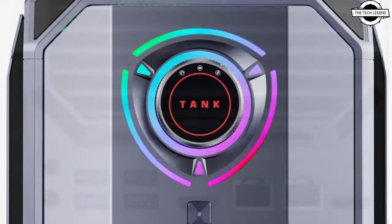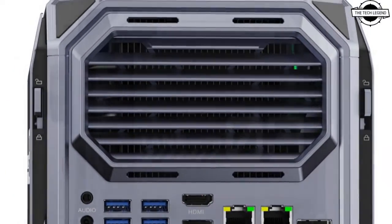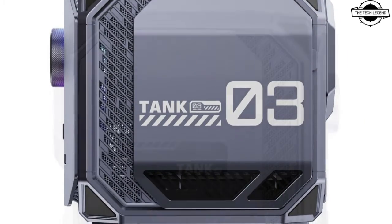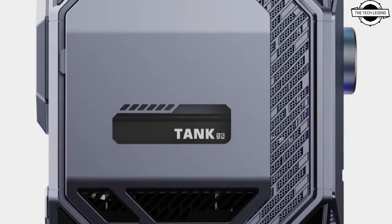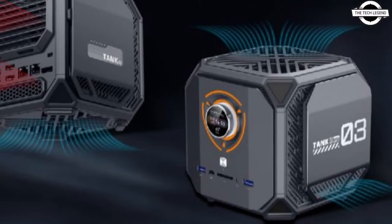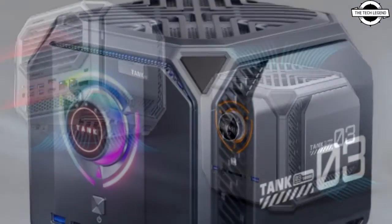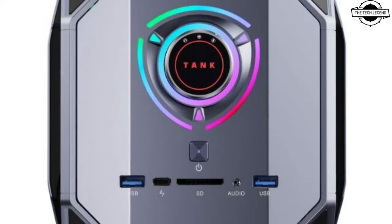The design is reminiscent of Sky 5, encompassing RGB lighting and a distinguishable dial. The S-Magic Tank 03 has the potential for robust performance, thanks to its support for the Core i9-12900H processor and NVIDIA GeForce RTX 30 ADM graphics card.